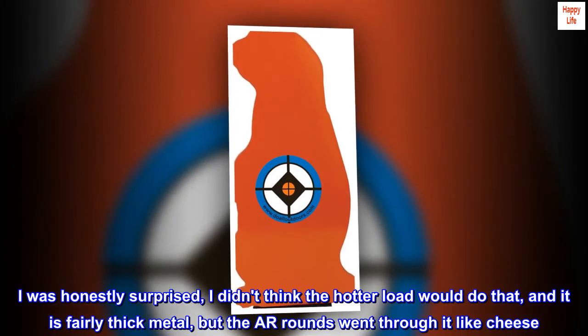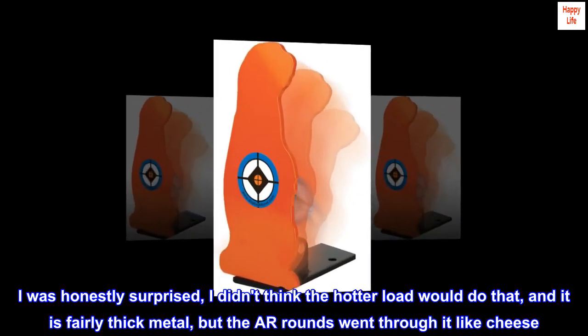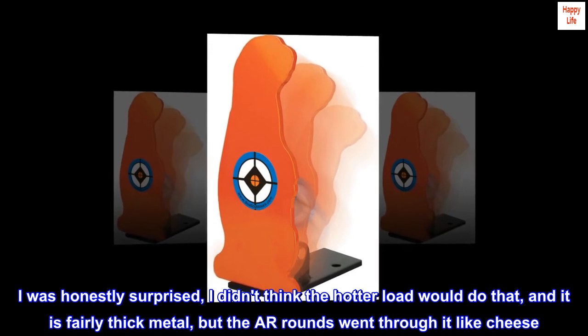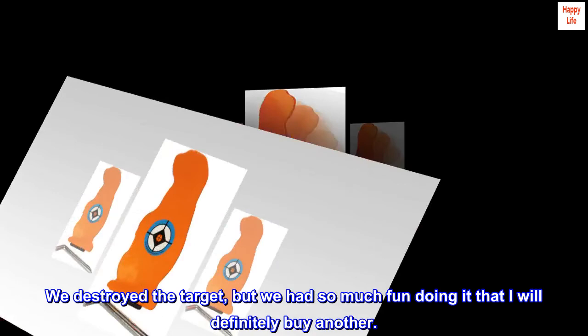I was honestly surprised — I didn't think the hotter load would do that, and it is fairly thick metal, but the AR rounds went through it like cheese. We destroyed the target, but we had so much fun doing it that I will definitely buy another.